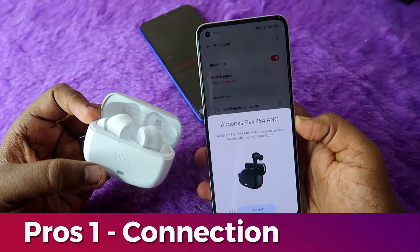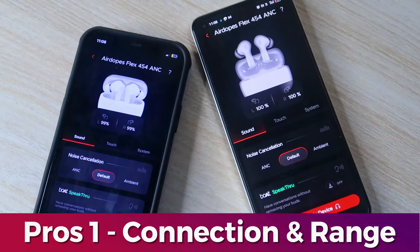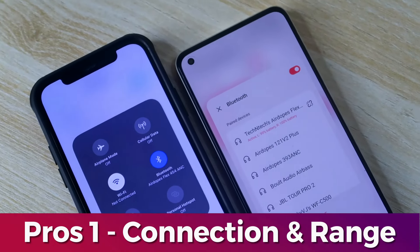This earbuds has Google Fast Pair support and app support for both Android phones and iPhones. It also has Dual Connection support — at a time, you can connect with two phones simultaneously.